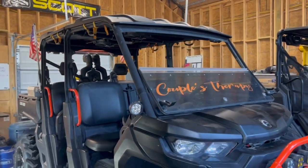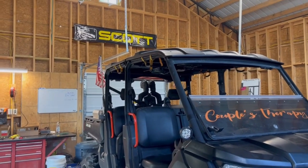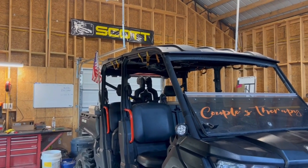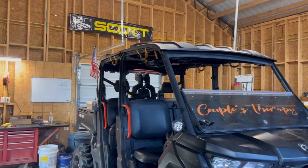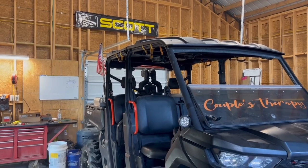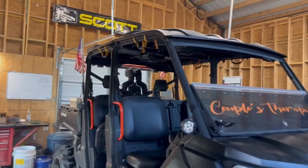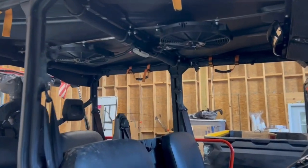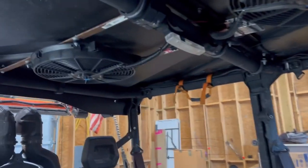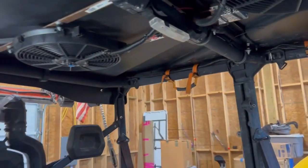Our next step with this bike is to do a custom roof. We're not going to be chopping the cage — my wife likes the height of the cage, so we'll leave that alone. We are going to do a flat aluminum or fiberglass roof with a custom audio system and integrate the fans into it. We'll also do a little roof lighting so we have some light at night. The only cab lighting at night right now is a small battery-operated LED light that doesn't give off too much, so we really want to make that better.